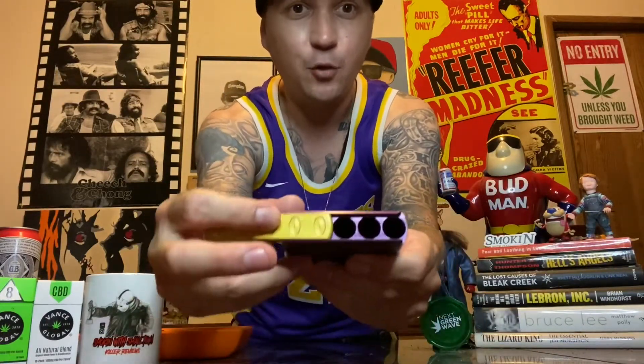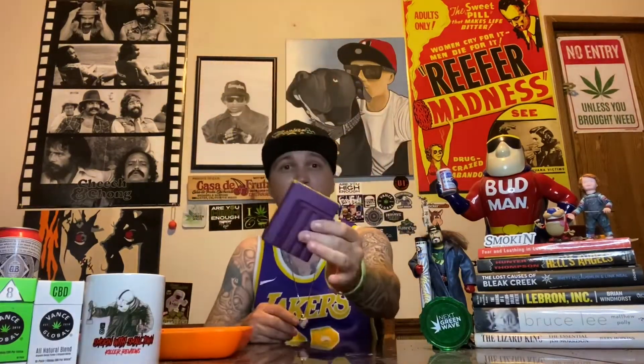This is made out of aluminum. On one side you put your lighter, on the other side three pre-rolls or three joints. I did get the Lakers color — the purple and gold — so it's super dope.